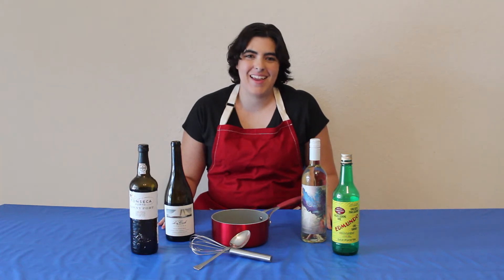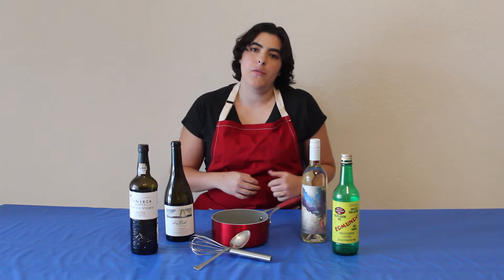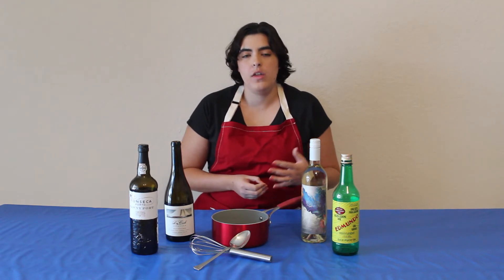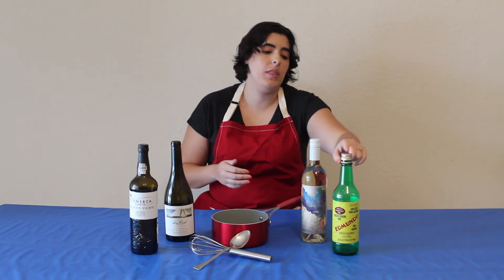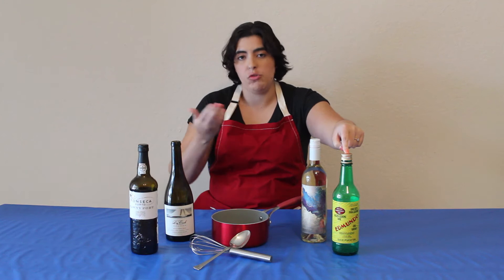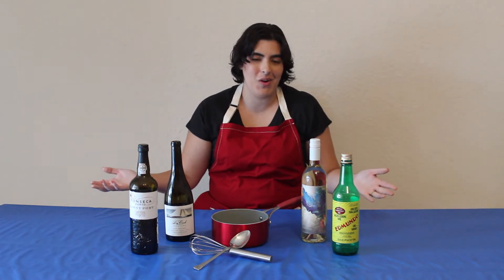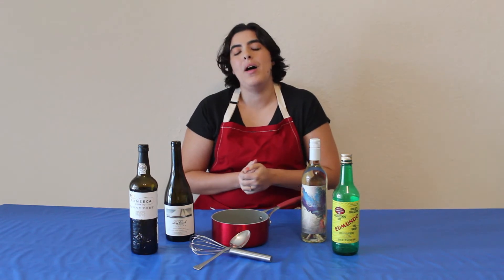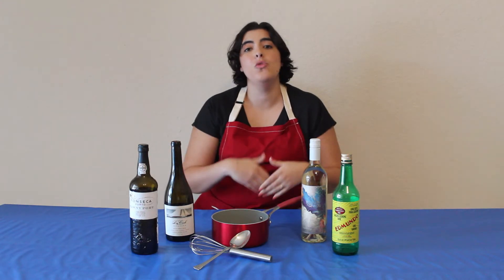Hi, welcome to The Wine Glass, and today we're going to be talking about cooking with wine. Now if you go to your grocery store, there is a wine that you can get that's specifically for cooking, which is the one that I have here — it's literally a cooking wine. But did you know you can use any wine to cook? You don't have to use specifically a cooking wine. Today we're going to talk about the different ways that you can cook with wine and the different wines that you can use to cook.